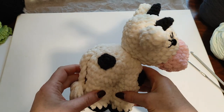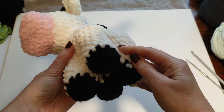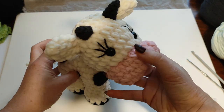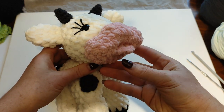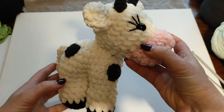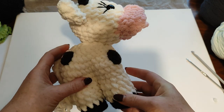Hi guys, this is what I want to show you today — a very nice, very cute cow, four-legged. This is the first time I've made it. You make four legs and then you connect them together. It looks very nice, very cute. I've made some facial expressions — I love how it looks, I'm really in love with this little cow, lovely little tail.